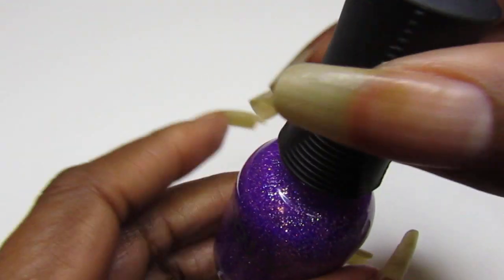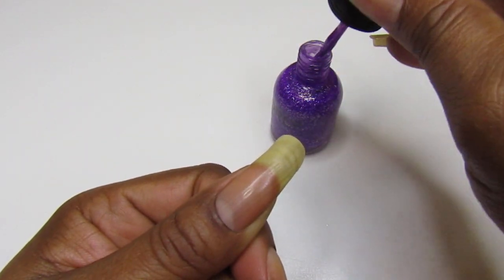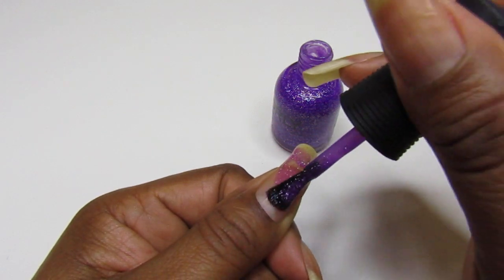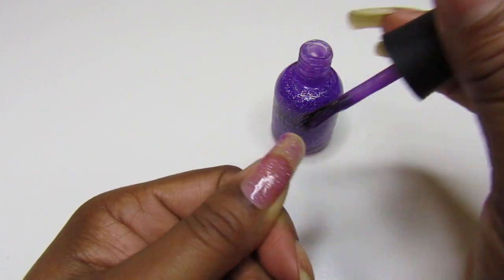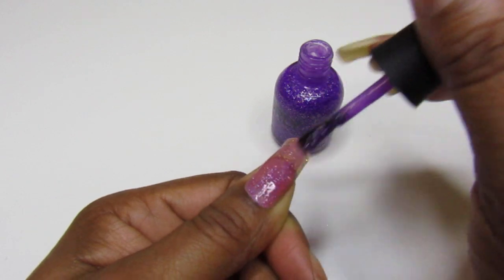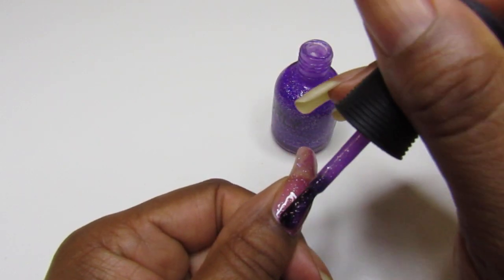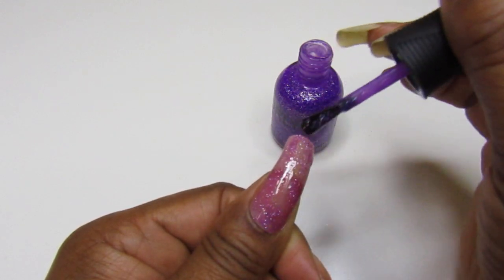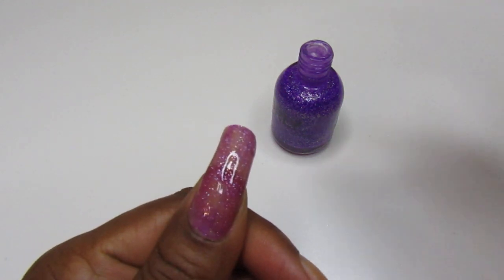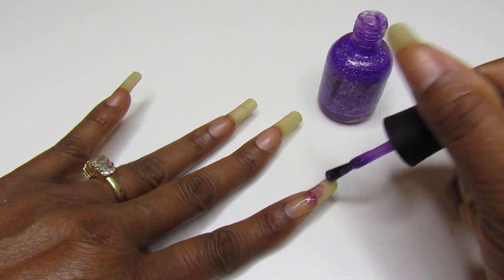We're gonna get this on the nails now. This is a jelly formula, so we're gonna see how it goes on. The first coat — I know it's going to need more than one — but after the first we'll see how it looks and maybe apply a second. This is definitely going to need a second coat. If I was wearing this for a mani, considering how heavy-handed I am with the brush, it could probably get away with two.